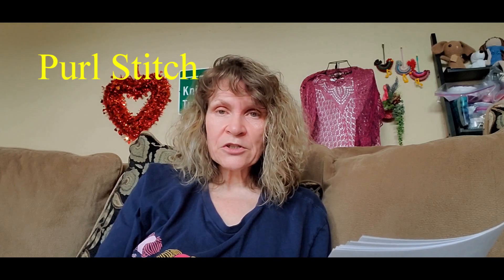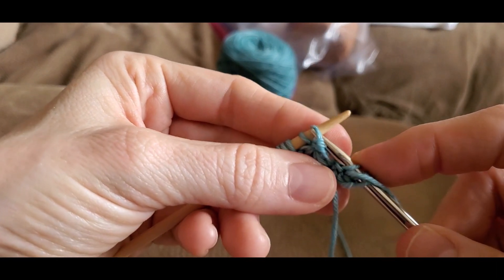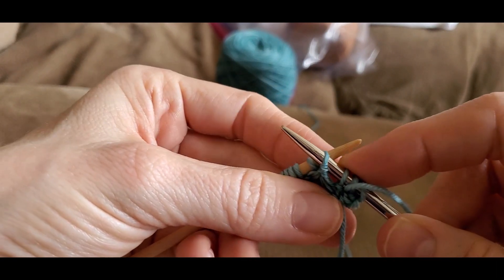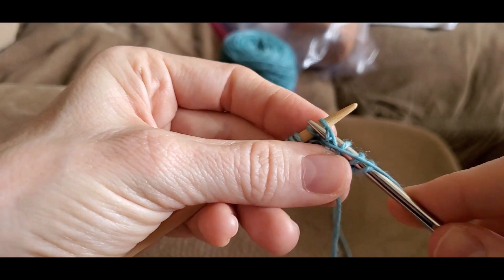The purl stitch — here's how to do it. You insert your stitch into the front leg like this, wrap your yarn around it, and pull it through.